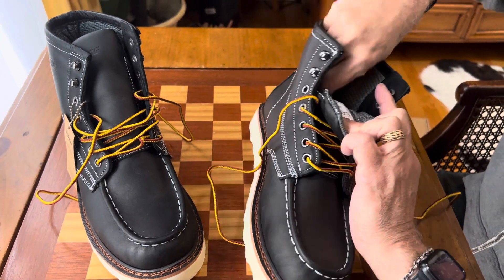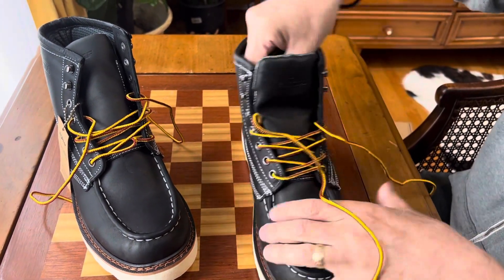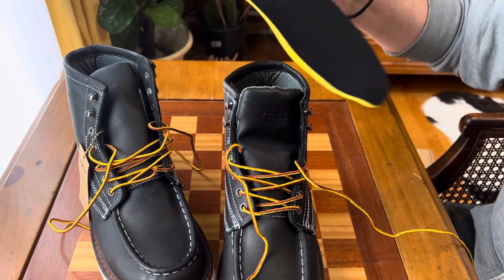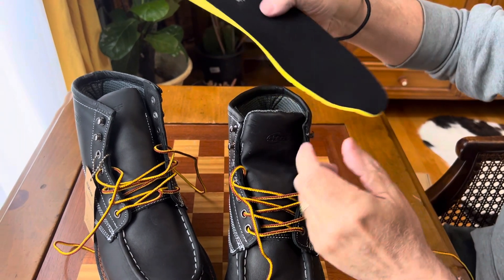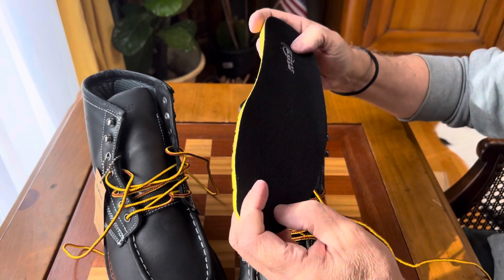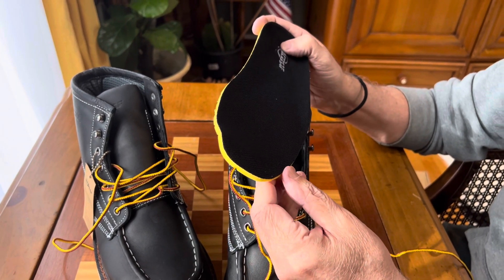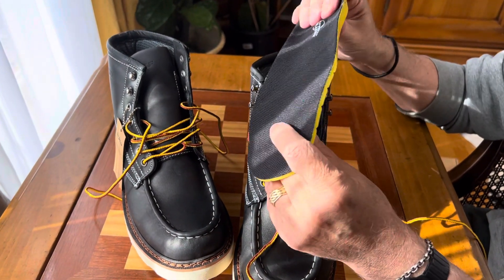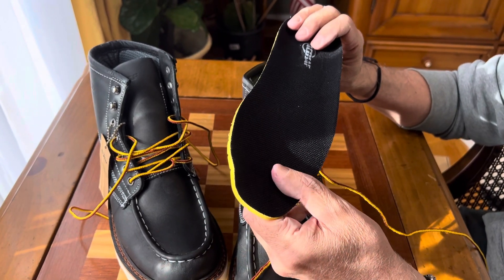On the inside there's a nice breathable lining. The inside also comes with a nice insert — it's perforated, and the name of the company, CDSAF, is on it. This is size 11. If you have your own orthopedic inserts, you could take these out, but for me they fit fantastic — very cushiony, very comfortable, and shock absorbent.